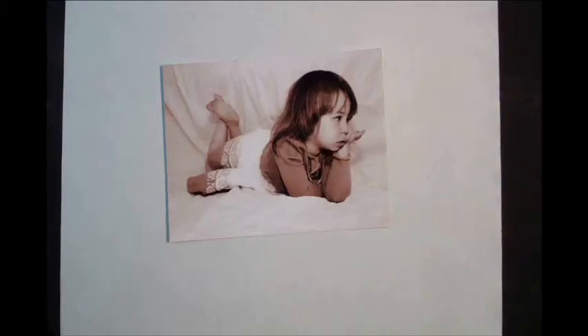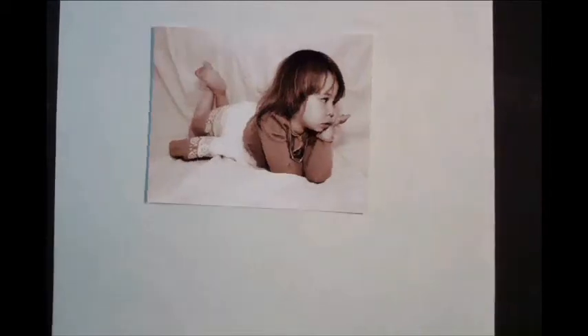Hello and welcome to this two-part tutorial on portrait drawing. The first step to drawing anything, no matter what the subject matter, is to build a rough sketch.